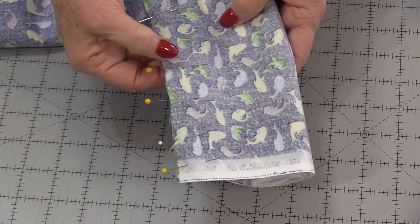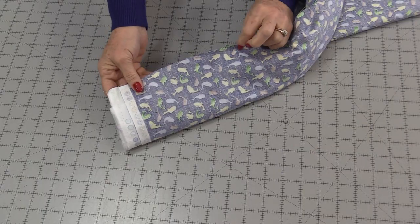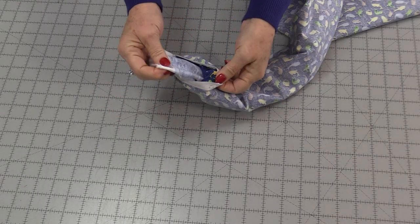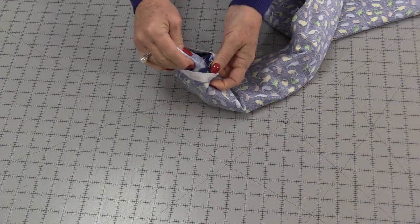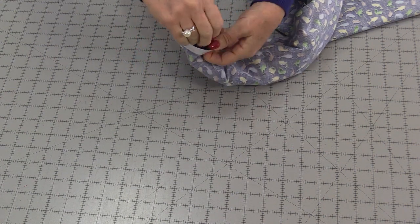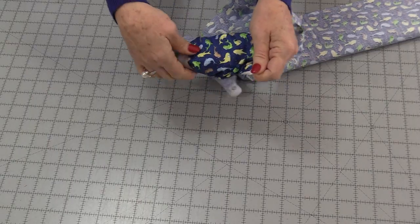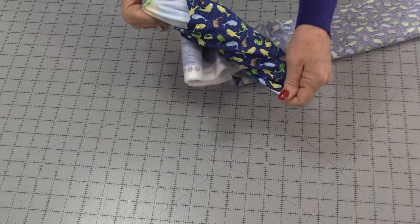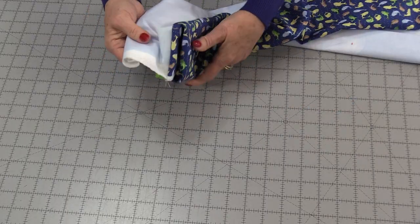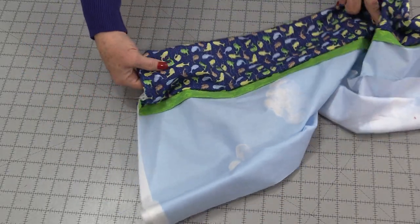We need to stitch along the raw edge using a ¼-inch seam allowance. Once we have that seam stitched we're going to pull the insides out of that tube. I just grab that little roll, pull the two apart, and it's going to work its way through. When that end comes out we're going to have that finished cuff.